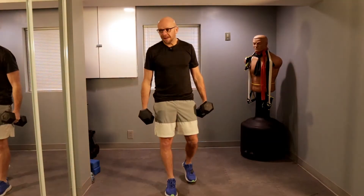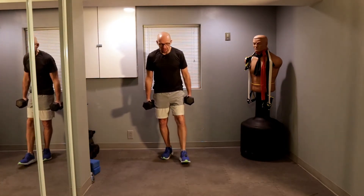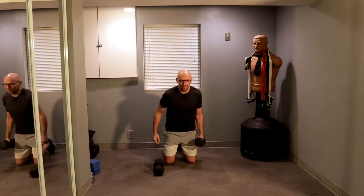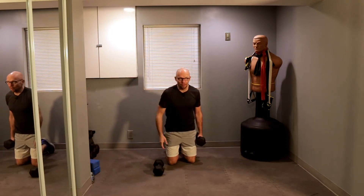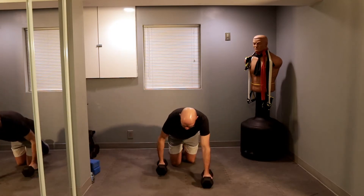All right guys, welcome back. Let's get started with Renegade Row. What he does is walk forward during his row. I don't have that much room, so if you don't have much room, you can take a couple steps back, a couple steps forward. If you have more room, just keep moving forward. If you don't have any room, just stay in one spot. We're going for five repetitions per arm. I'm using 20-pounders for this.